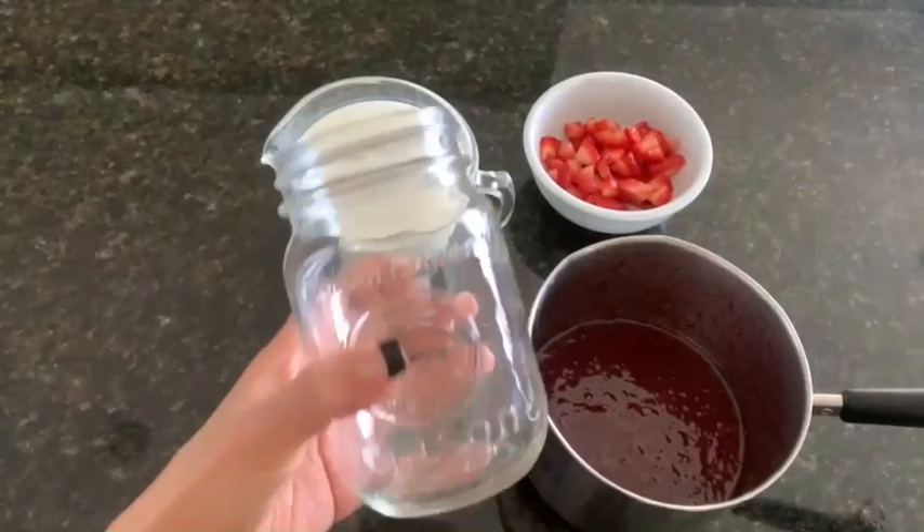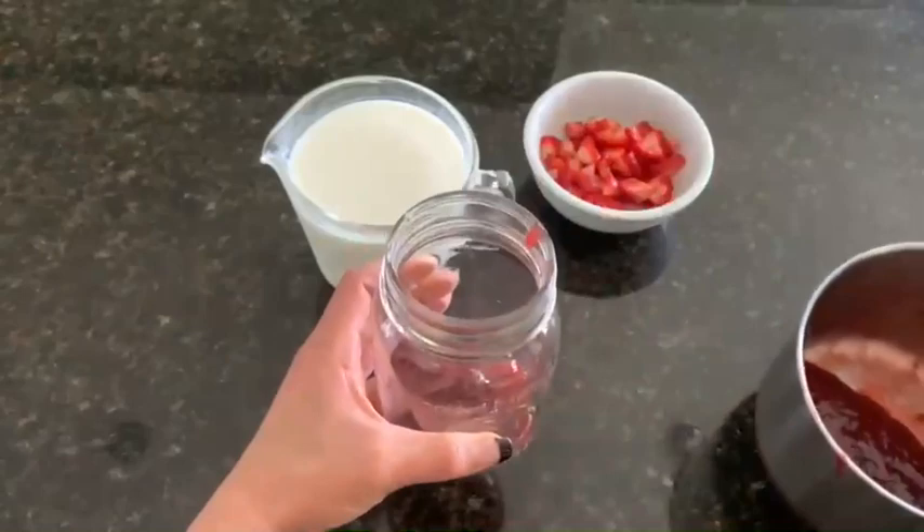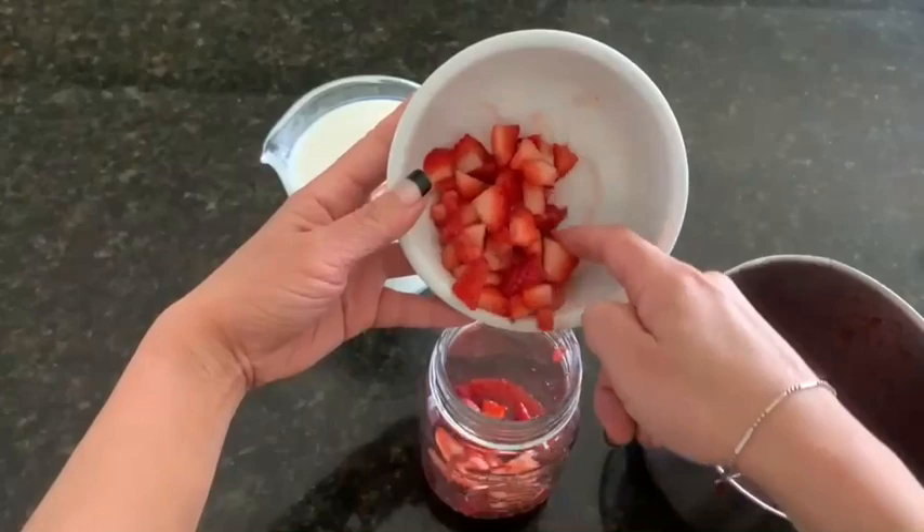Let's start to assemble. Add half of the strawberry sauce. I also heated up some croissants and tried them with the strawberry sauce — it was really good, you guys. It smells so good! Add half of your diced strawberries.